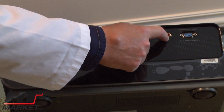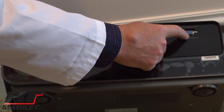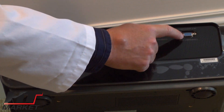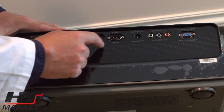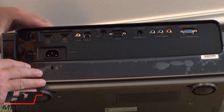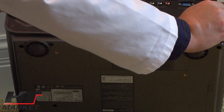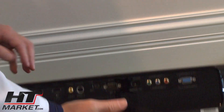There's also old component video — red, green, blue — which you're not going to use. You might use the VGA connector for a PC, which is good. RS-232 is for automation systems like Crestron and similar home automation setups. So it's got all the bells and whistles.